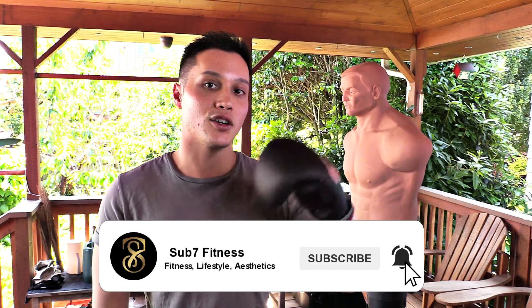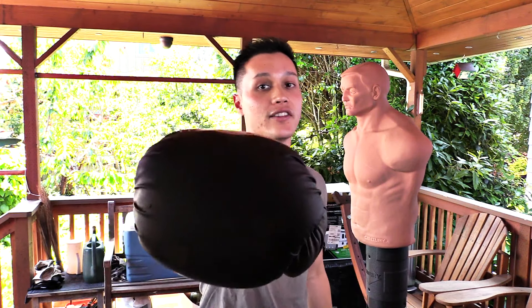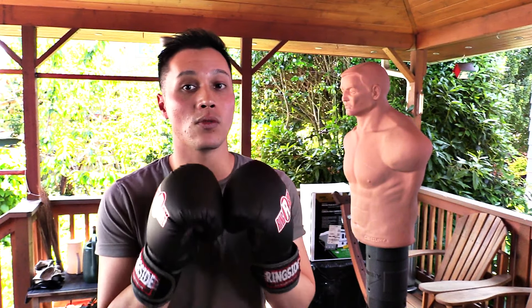If you're tuning in for the very first time, my name is Joey Kane. I run sub7fitness.com, which is a website and company dedicated to helping you build the body of your dreams with the lifestyle you enjoy. I love talking about fitness, boxing, martial arts, and intermittent fasting. Definitely subscribe to the channel and turn on notification bells so you never miss out. But without further ado, let's get into it right now.